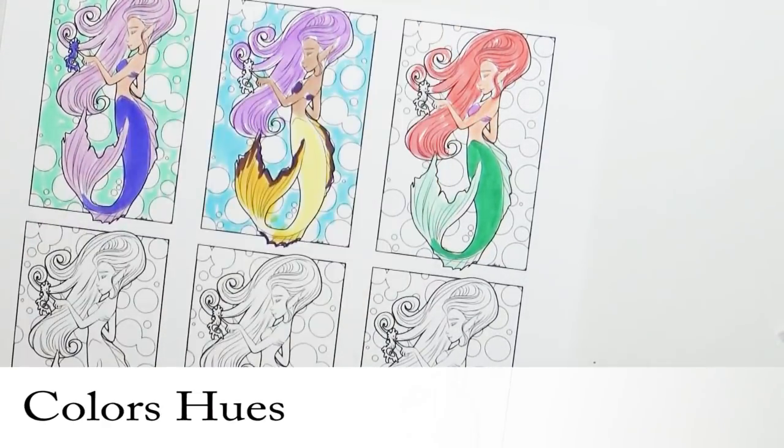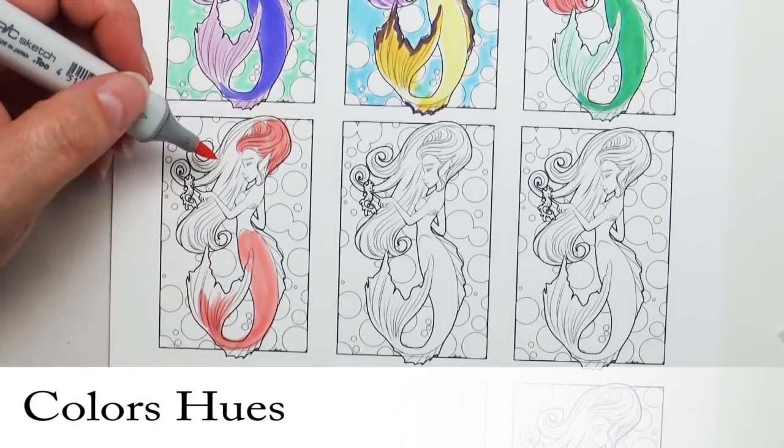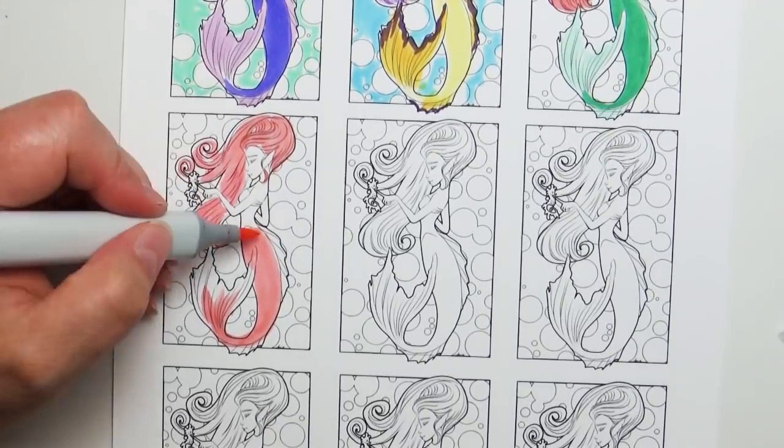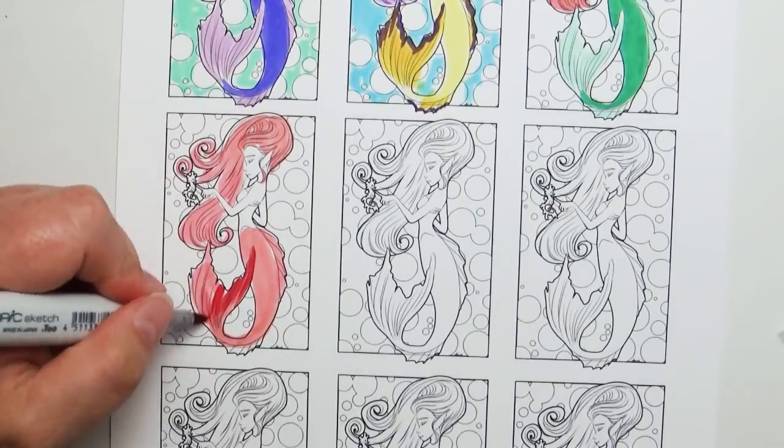Another option is to go with a hue choice. You pick a certain color — maybe we'll go with the red one — and then take different hues of that. A lighter hue will give you a pink, where a darker hue will give you a deep maroon.